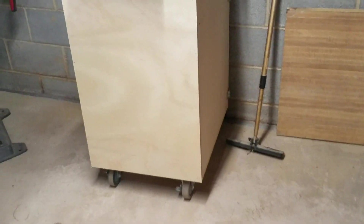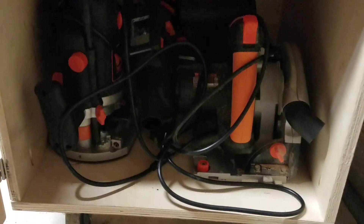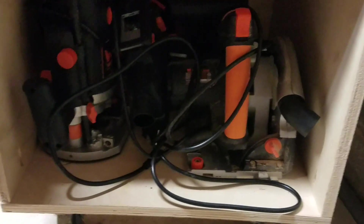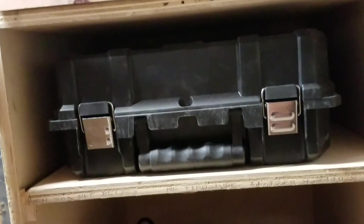Underneath I've got the DeWalt planer and my first rolling cabinet that I built — it has a door on the other side. Under here I've got most of my WEN tools: router, track saw, and hand planer. I don't really use the hand planer much; I got that when I first started. Up top is my DeWalt biscuit cutter, and then my high-tech lock system — just a nail and a lock.